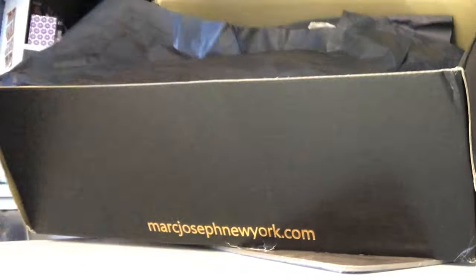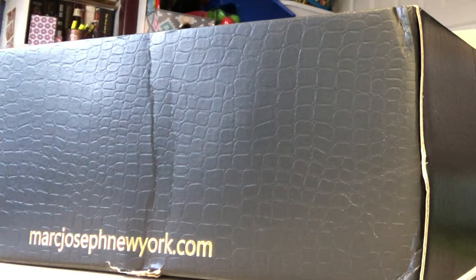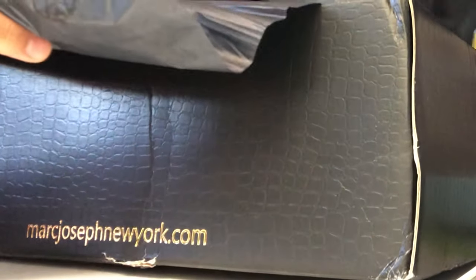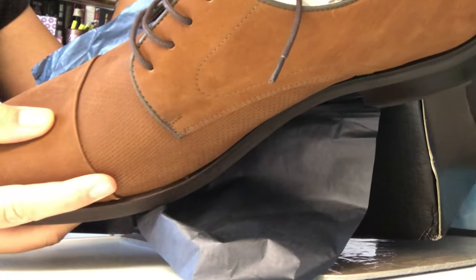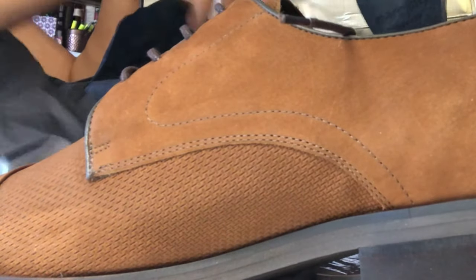So where's the receipt? Let me see, there should be a receipt on this so I can read. No receipt. So this is how they packaged it. Wow, so these shoes are for a party, dress, or casual attire — a night dining or something like that. There you go.